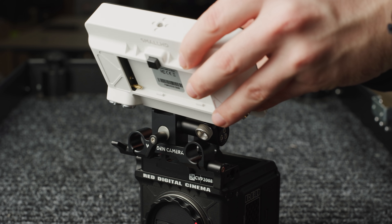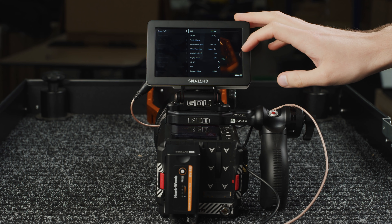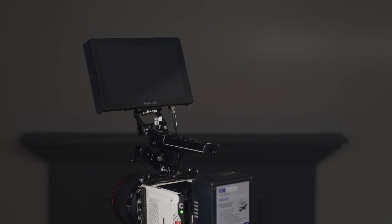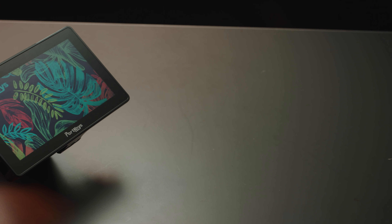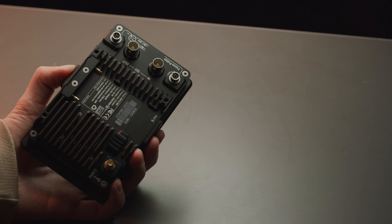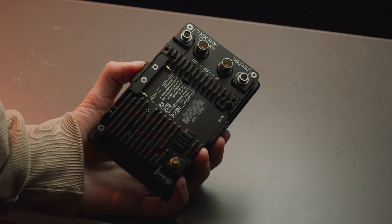If you want a small 5-inch monitor, SmallHD did make their Focus series which could control the Komodo, but these have been discontinued. This means if you want a small HD monitor for your Komodo, you have to pick up either the Indy or Cine 7. However, if you really have your heart set on a 5-inch monitor, Portkeys have released the BM5 Mark III, which features a full HD display with a peak brightness of 2200 nits, and can control your Komodo once the cable comes out for it, all at a pretty decent price point.